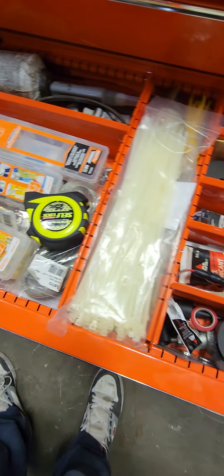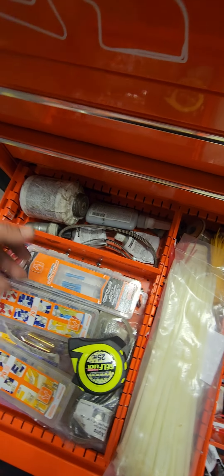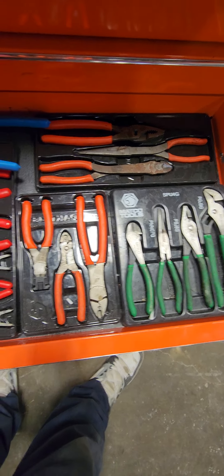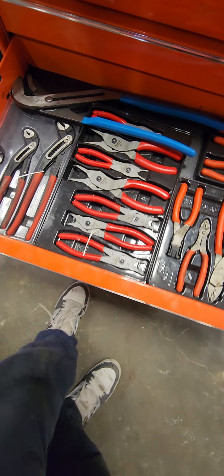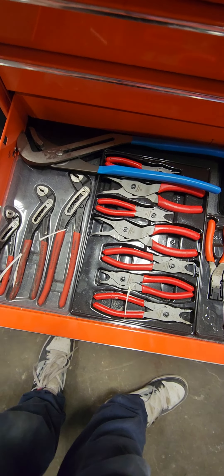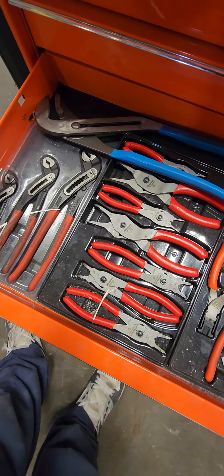Coming down to the speed drawer: tape, various fluids, sealants, cookies — nothing too crazy. It's a speed drawer so mostly expendable stuff. Pliers are standard over here, nothing too fancy. I did get these Snap-on snap ring pliers — I have the Astros and Astro makes phenomenal tools, but I kept breaking the tips off, so I upgraded. I've used these a handful of times; I like them because they have a quick disconnect, which is a plus.